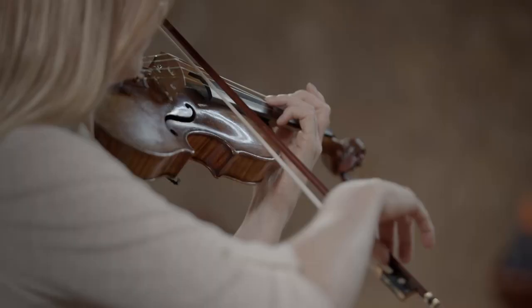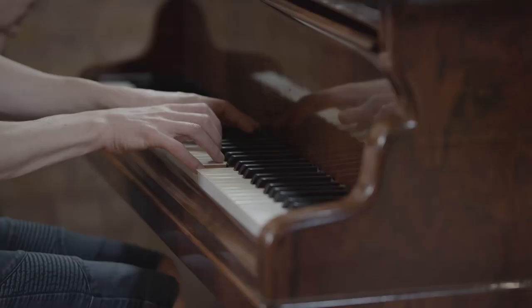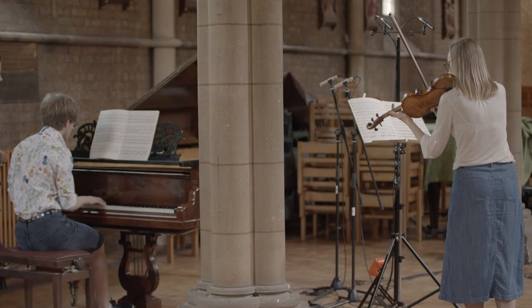This album is a collection of Fauré's works for violin and piano. Fauré is one of the most prominent French composers of his time, and these sonatas are some of his most well-loved chamber works.